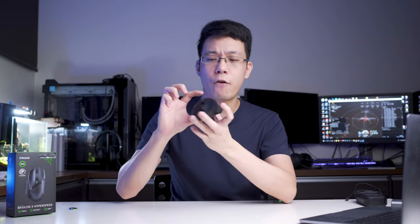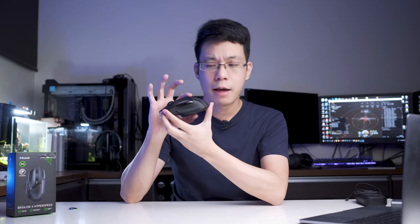Let's jump into ergonomics. My hand measures 18cm long and 10cm wide, so it's on the skinny side. This mouse measures 30cm long, 6cm wide, and 4.2cm tall — one of the tallest back profiles on the market right now. In a fingertip configuration, my thumb does not need to actuate the button at an awkward 90-degree angle, so you can rock the thumb buttons quite easily. Thank you Razer for balancing it out, unlike the earlier model.